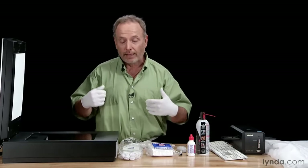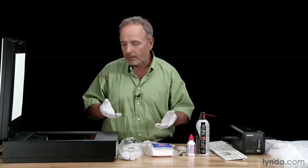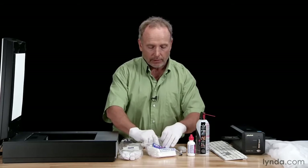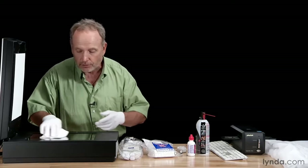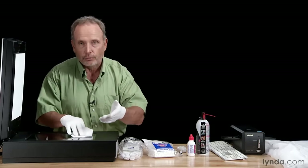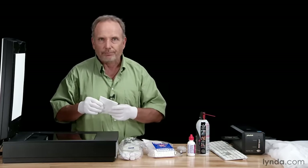Finally, don't do what I'm doing right now — don't talk while you're cleaning your scanner or your images. When you've got a pec pad over the top of the scanner and you're cleaning it while talking, you're spitting on your scanner. Same thing when you're cleaning your images — it's a silent process.